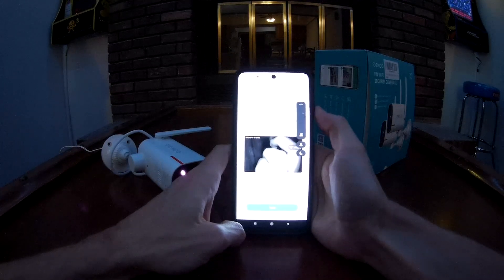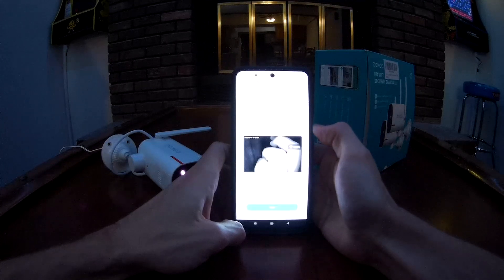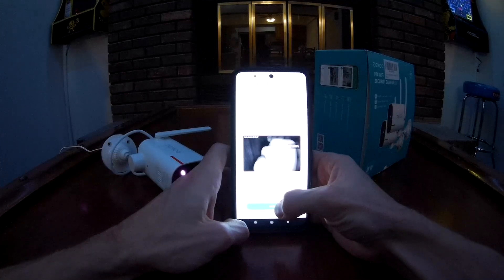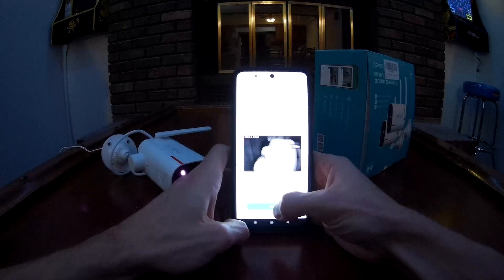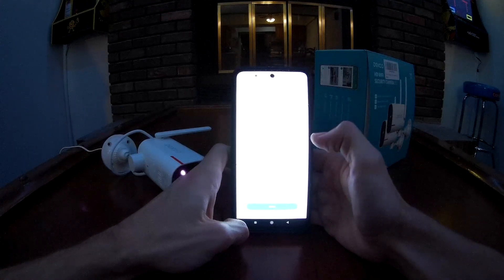We got 'Wi-Fi strong.' I'm on the first floor of my two-story house and my modem and router are downstairs in the basement on the other side — so you can see we actually have pretty good Wi-Fi strength here. Click next and it gives us some install tips.